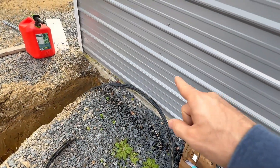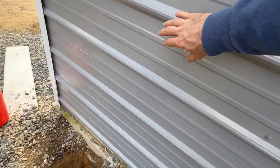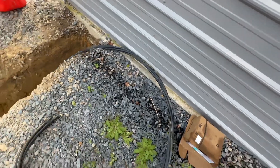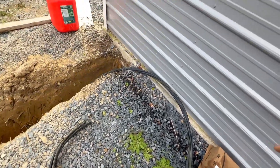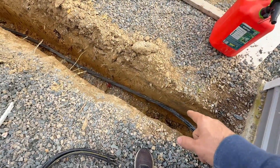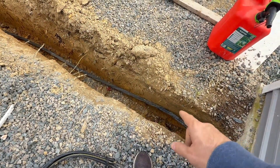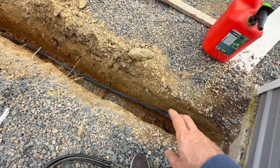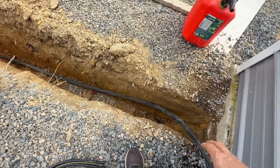On the other side of this wall, approximately here, is where my combiner panel is. I have about an extra two and a half feet of tail here so that I can connect with no issues. You can see that my trench is a little over two feet deep. In North Carolina, you need to be two feet in depth, and I'm at about 28 inches.